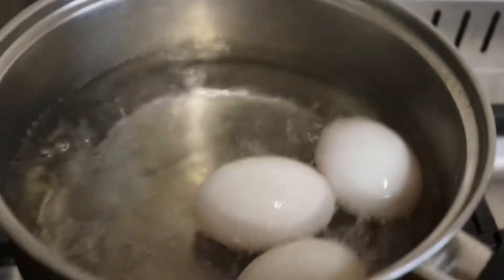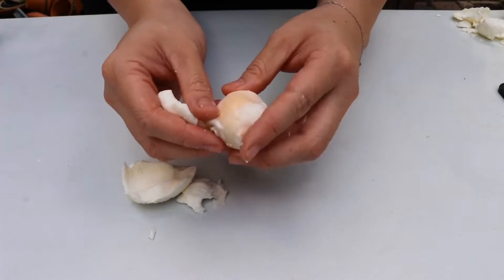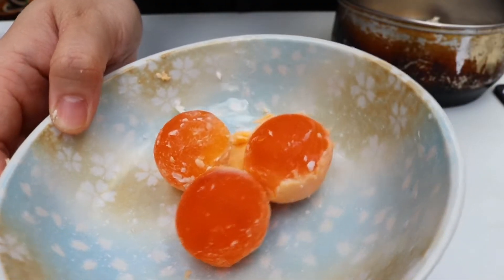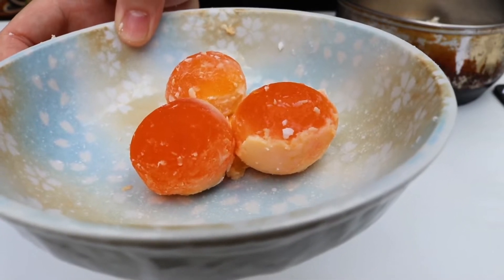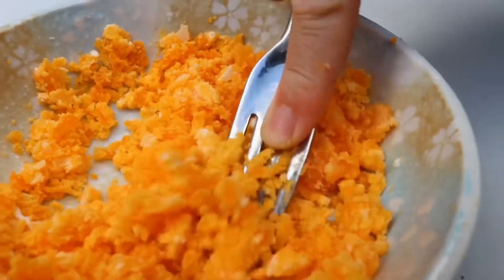Start with boiling salted duck eggs - three of them into boiling water for seven minutes. Once they're cool enough to touch, remove all the shell and the whites. You can keep the whites for congee or stir-fries, but we want the yolks. Then mash the yolks really finely until you get a crumbly texture.